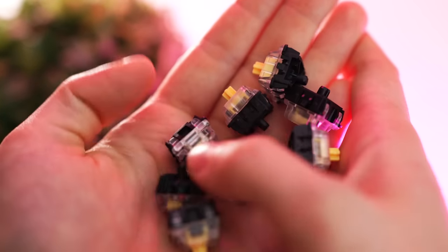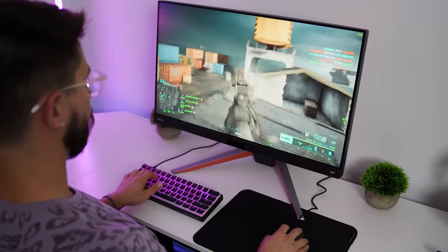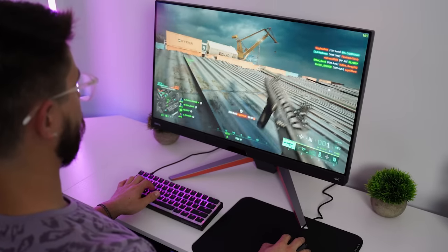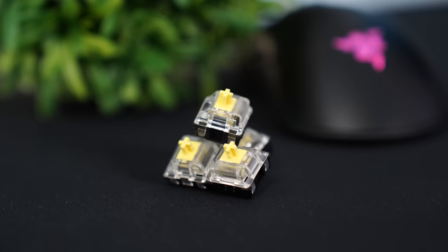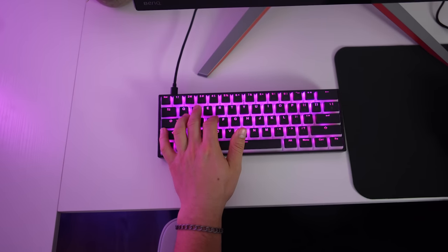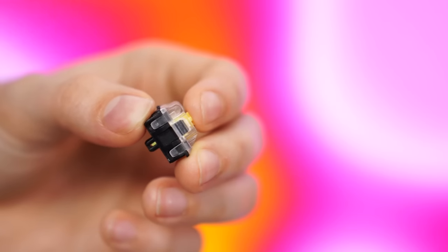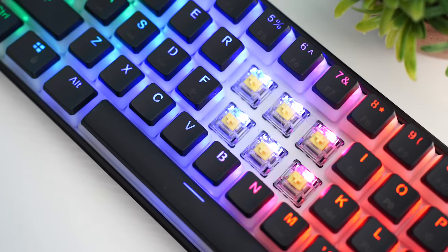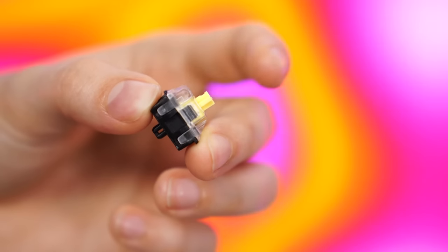While the Gateron Optical Yellows do have a substantial amount of stem wobble — and this is the enthusiast in me talking — for gaming purposes they're unbelievably amazing. Keyboards with optical Gateron switches are really, really inexpensive like this one, and they are unbelievably smooth. Possibly one of the smoothest switches you'll ever get un-lubed stock, and definitely the smoothest at this price point. Paired with a 35-gram weight and quicker actuation, this is the best budget gaming switch for speed.